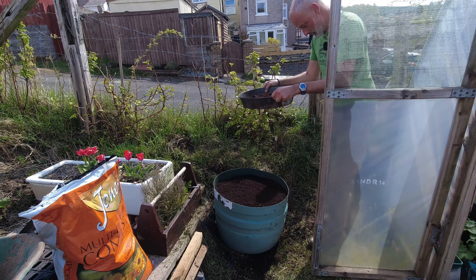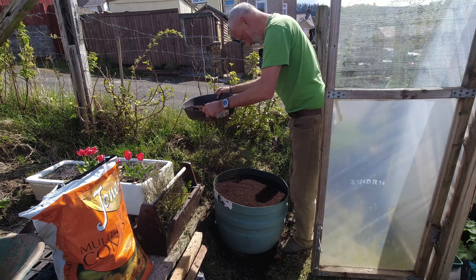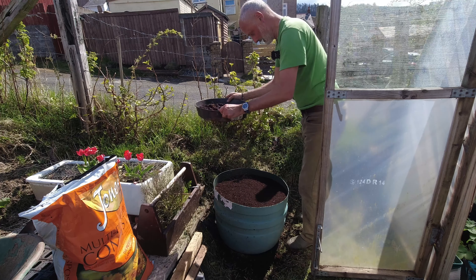The packet says a quarter of an inch, so I'm just going to give them a good dusting of compost and then water them in of course.